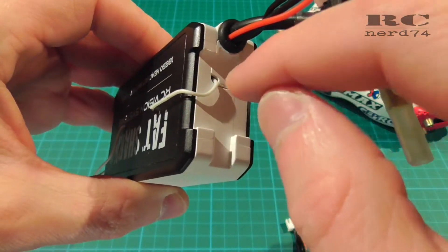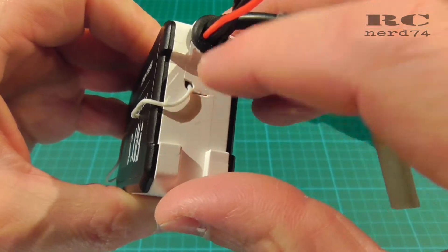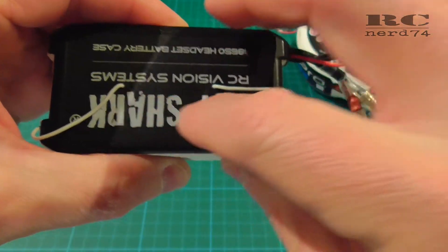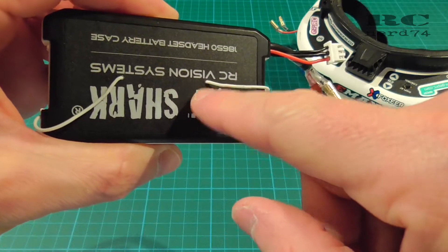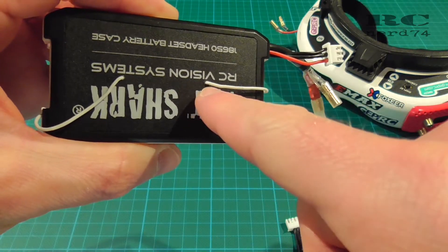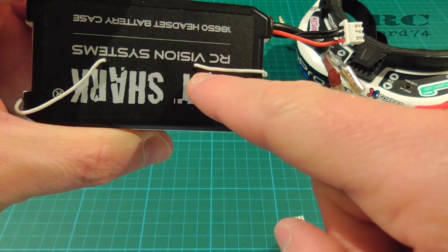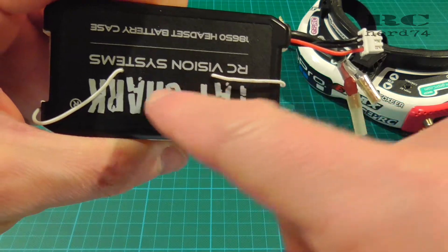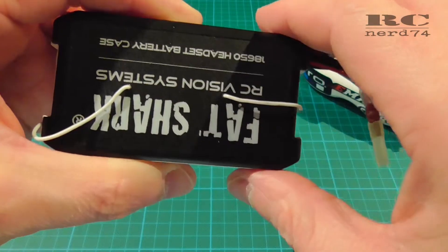When you've pulled the cable through you can already mount your front cover back onto the case, then you have to drill two little holes inside the side wall of the case. Make sure you take out your batteries before — just not to drill into your batteries. You should drill exactly in the center line of the case. There is no contact between the batteries inside the case and the cable.